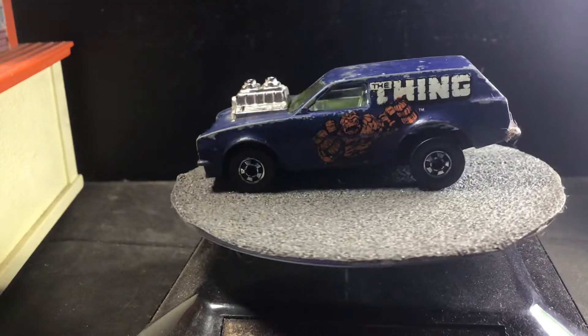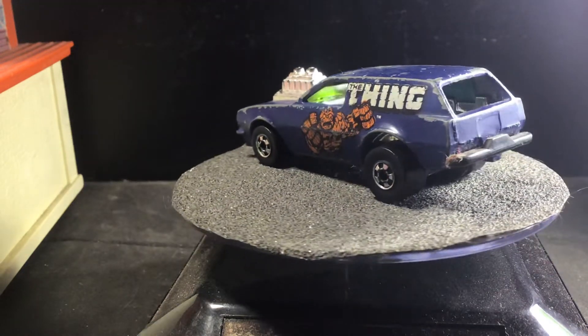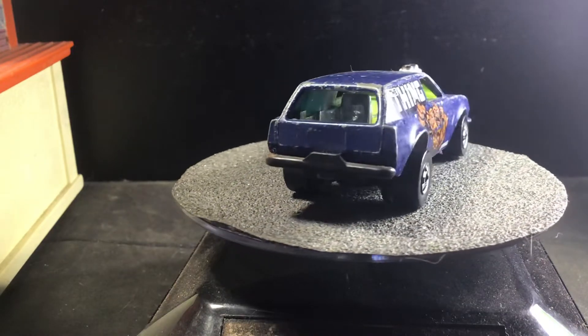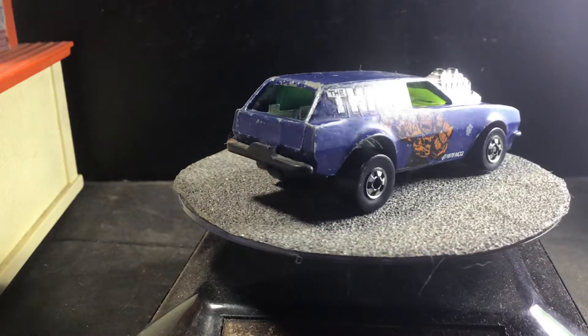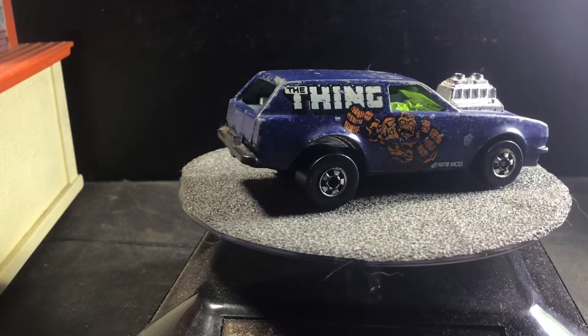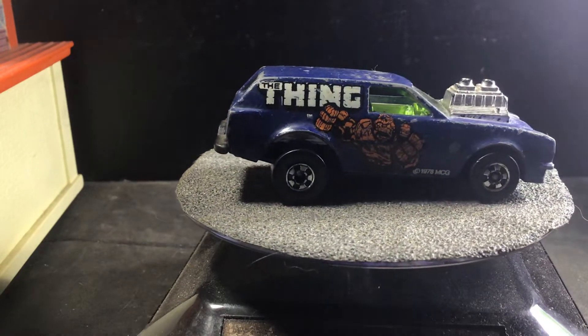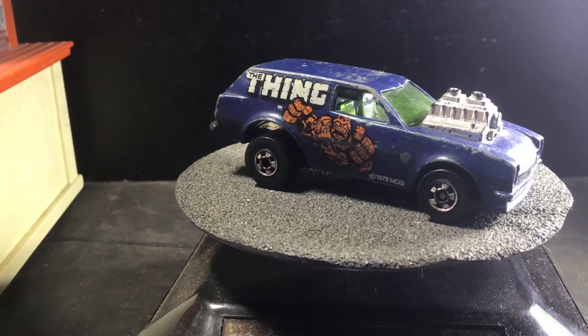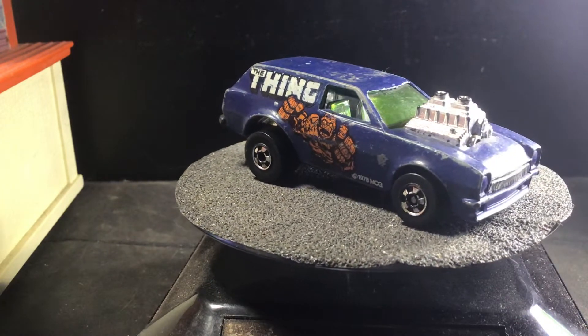Welcome back, Hobble Collections and Diecast enthusiasts, to this awesome Friday evening. Today we're going to look at the Heroes cars from 1979, and I believe it went on into 1981.